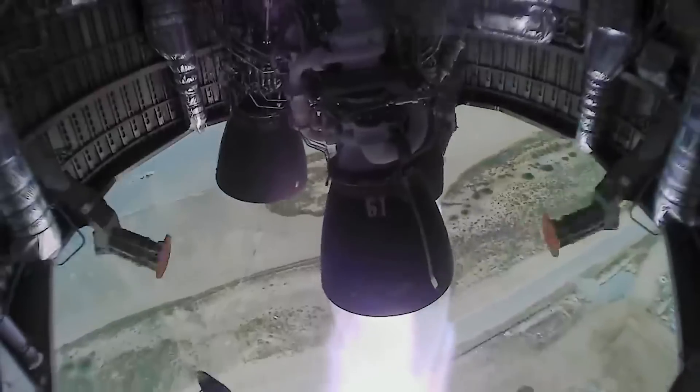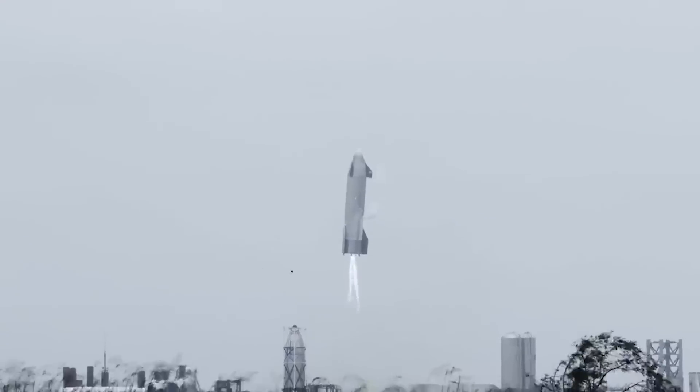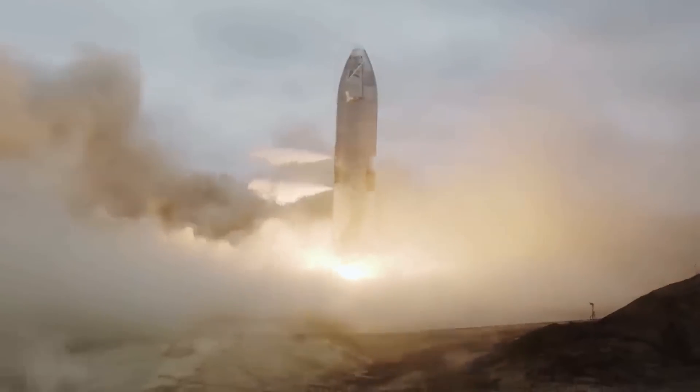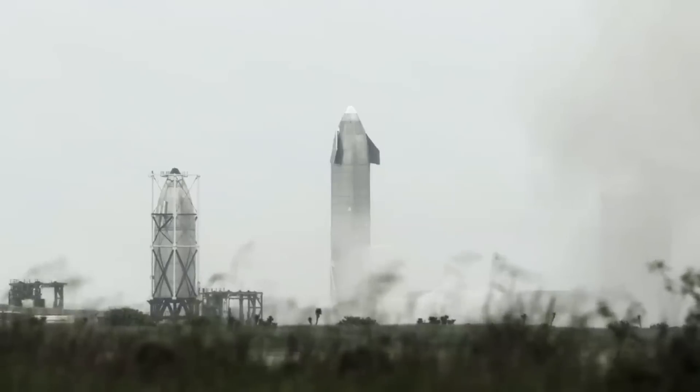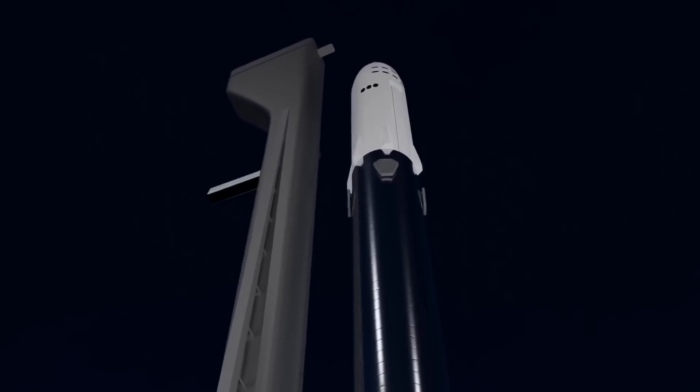The early unflown prototypes and the noses of Starship SN8, SN9, SN10, SN11, SN15, SN16, SN20, and S22 have all been constructed in roughly the same way.